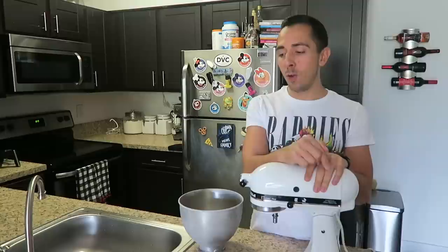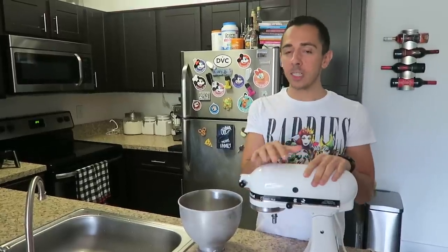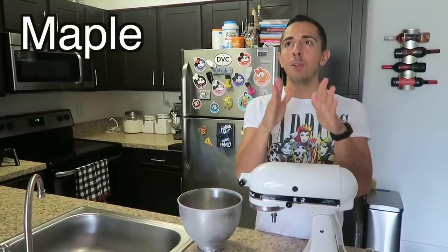Welcome back to another video. Today, as I stated in my last video, I'm going to be making ice cream. We decided that we're going to make a maple bourbon candied bacon ice cream. Maple bourbon candied bacon ice cream.